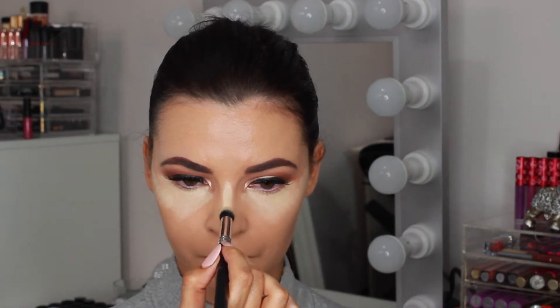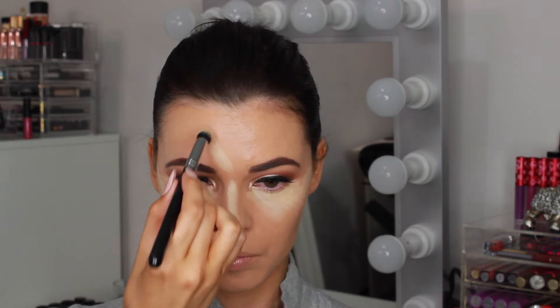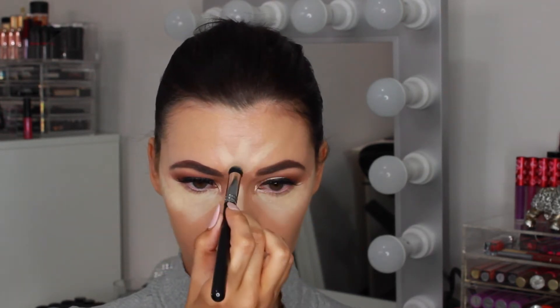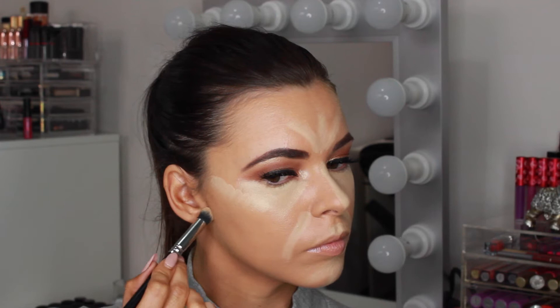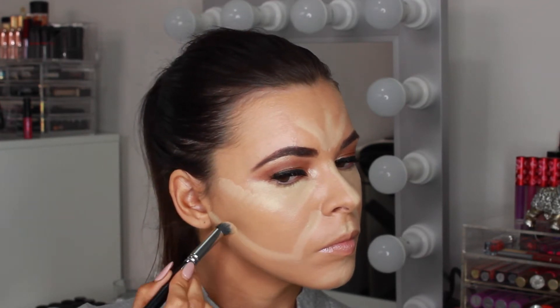Then I'm going down the bridge of the nose, centre of the forehead, cupid's bow and chin. This just adds more light to the centre of the face to bring these features forward. I like to highlight around the mouth where you tend to get redness or discolouration. I then take this line and draw it up to connect to the bottom of the ear, which goes under where we are going to contour to give it a sharper finish.